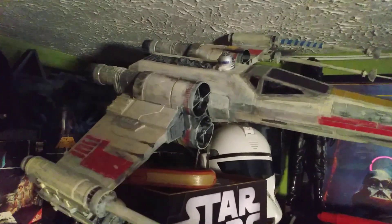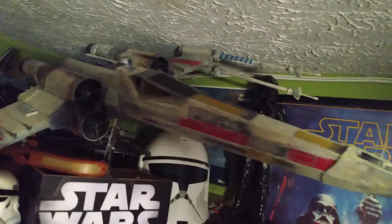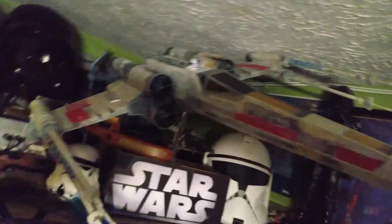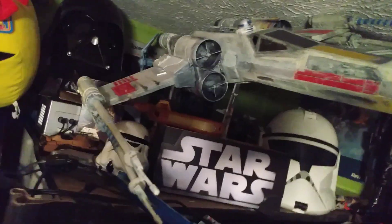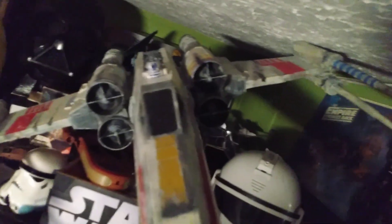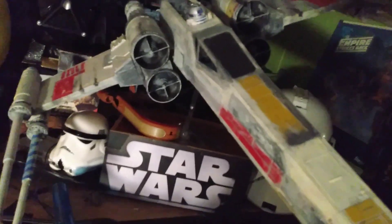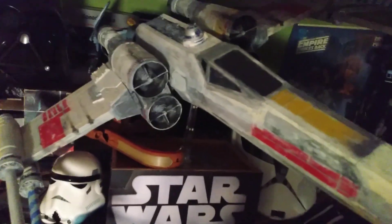This is a Hero Series X-Wing that I painted, and I thought I'd share it. It's about 31 inches long, and I tried to detail the paint like the studio model. Hope you enjoyed.